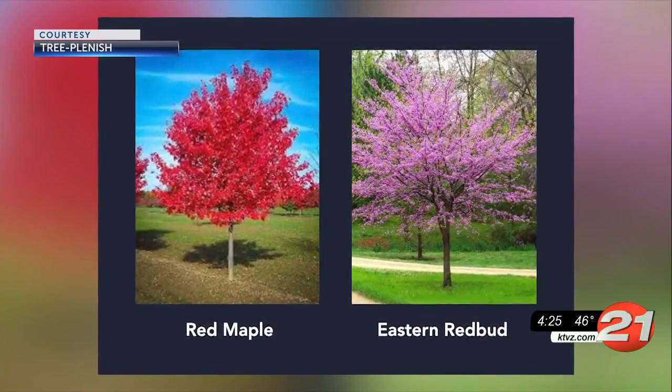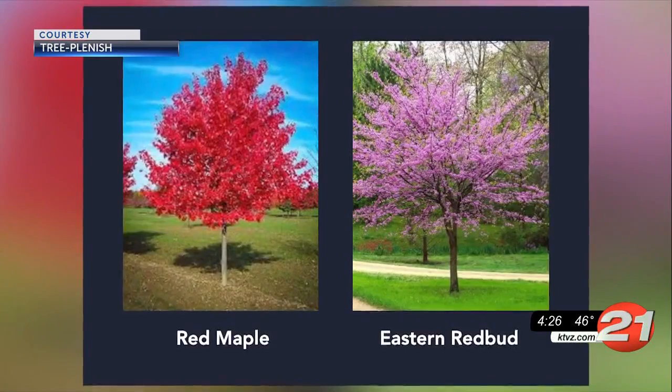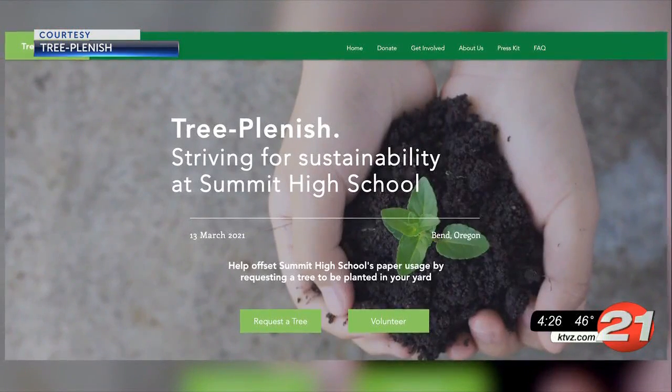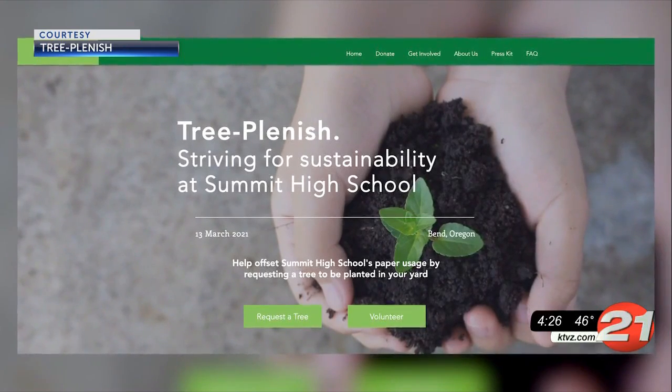You can order the trees online. They cost four bucks, and you can choose between a red maple or an eastern redbud tree. Volunteers will plant them for you Sunday, March 14th. You can also pick up a seed and plant the tree yourself.